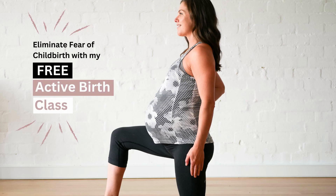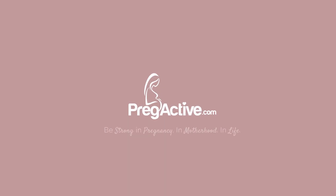See below to access my free active birth class. For more videos just like this, visit ProgActive.com.